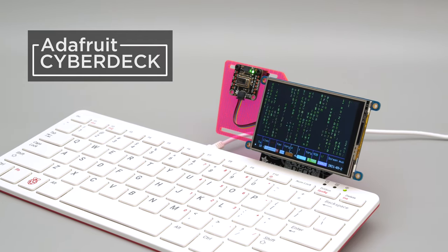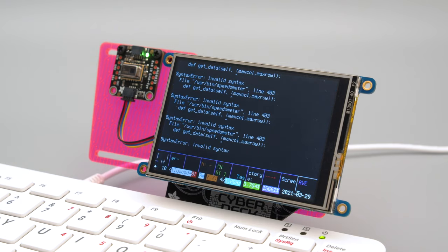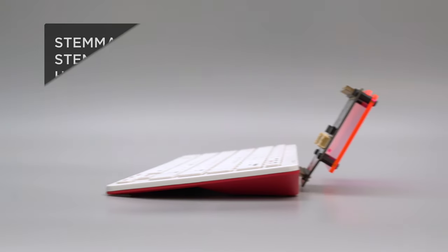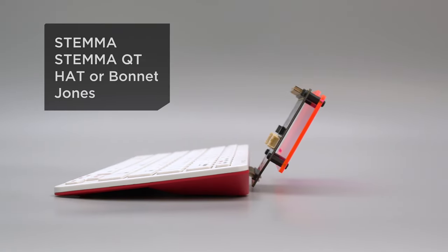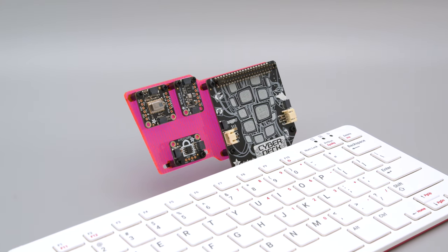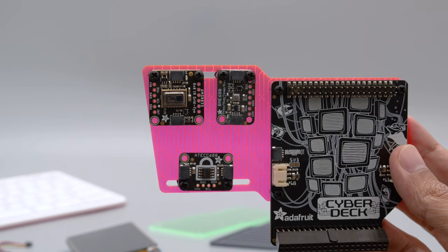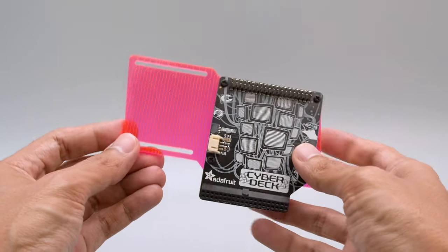This is the Cyberdeck hat for the Raspberry Pi 400. It lets you plug in accessories like this Pi TFT from Adafruit. It's got custom angled headers designed for all sorts of accessories. We designed a plate with slotted rails for attaching extra breakout boards. You can use hardware screws and standoffs to secure them to the plate, secured directly to the mounting holes with M2.5 screws.